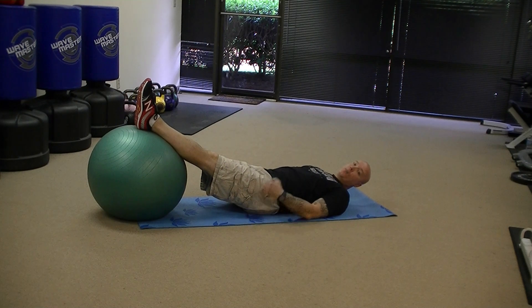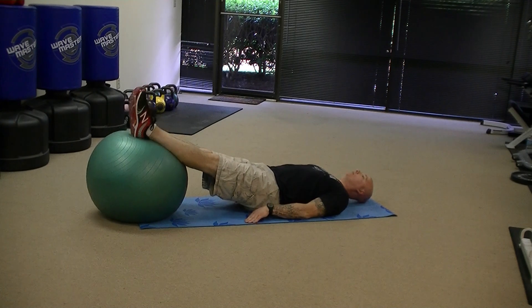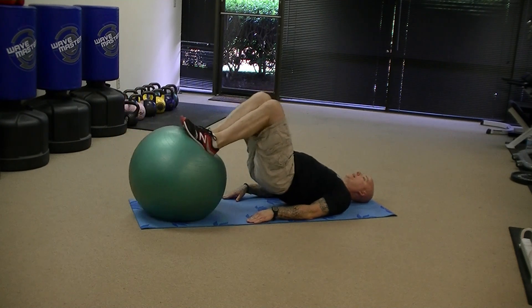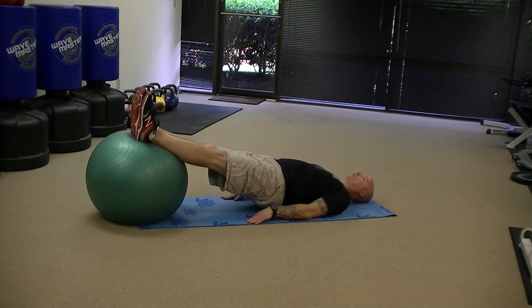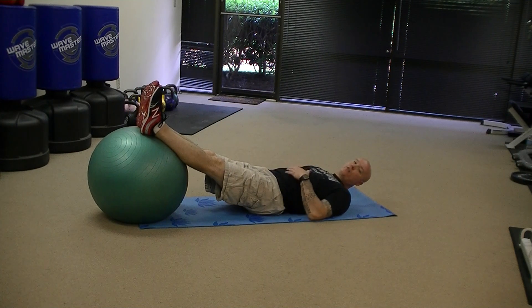Now if I want to bring the hamstrings more into play, as I bridge up, I'm going to curl the ball back and then push the ball out. So that is a way to get a little bit more hamstring work out of the exercise by doing the leg curl.